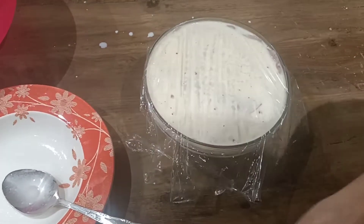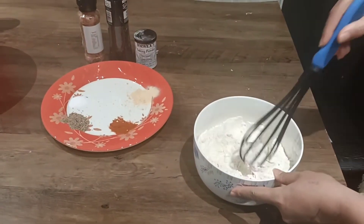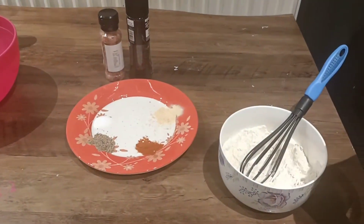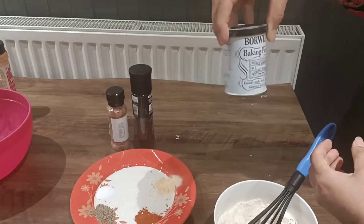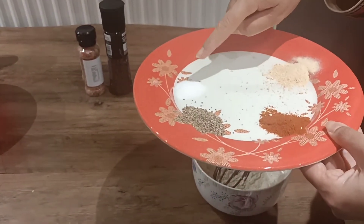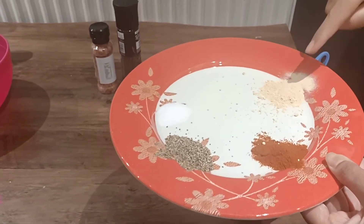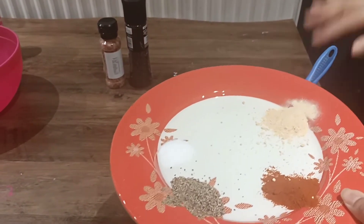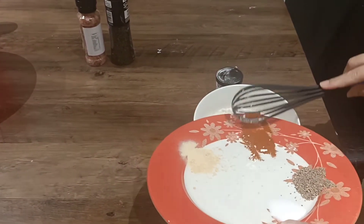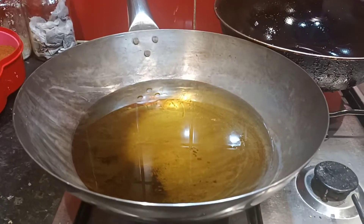To make the coating, I have two cups of all-purpose flour. I'm adding two teaspoons of baking powder, two teaspoons of salt, two teaspoons of black pepper, two teaspoons of paprika powder, and one and a half teaspoons of garlic powder. Mix it all together with a whisk.